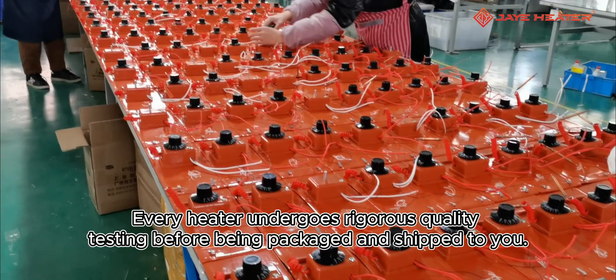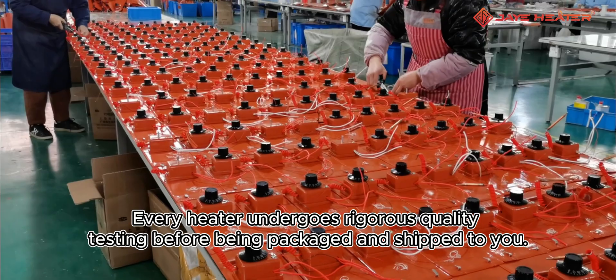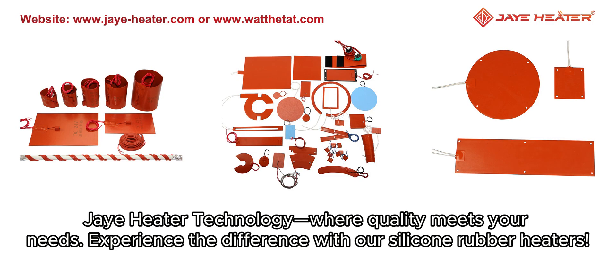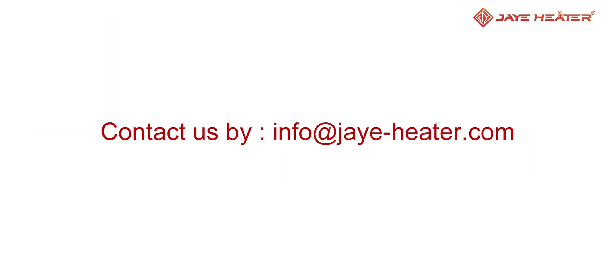Every heater undergoes rigorous quality testing before being packaged and shipped to you. J Heater Technology, where quality meets your needs. Experience the difference with our silicone rubber heaters.